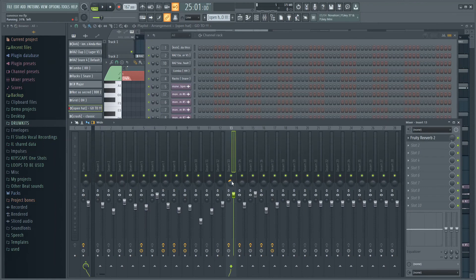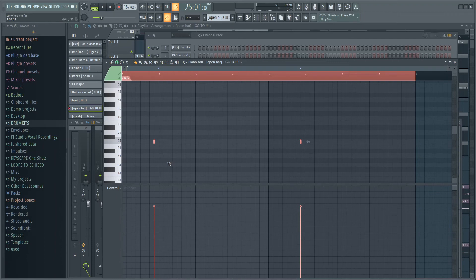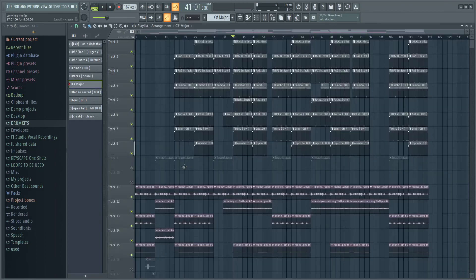Next up I added another open hat right here — this one has a little bit of reverb on it and I also panned it a little to the left because it just sounded better. Here's how that sounds. Then I added another snare — this time I have no effects on it and didn't really mess with the velocity. Here's how it sounds.